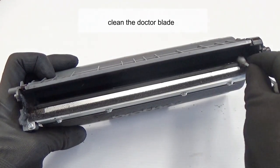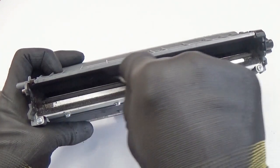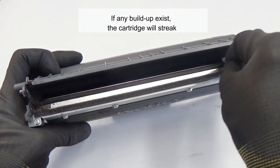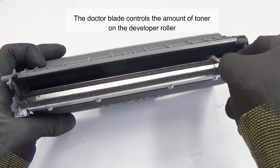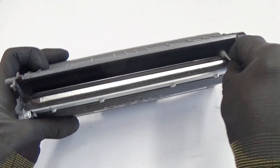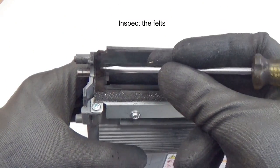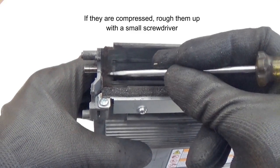Clean the doctor blade so there's no evidence of buildup along the edge. If any buildup exists, the cartridge will streak. The doctor blade controls the amount of toner on the developer roller. Inspect the felts; if they are compressed, rough them up with a small screwdriver.